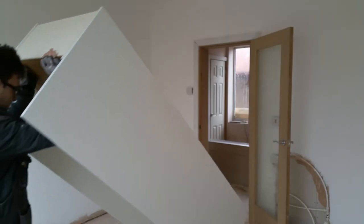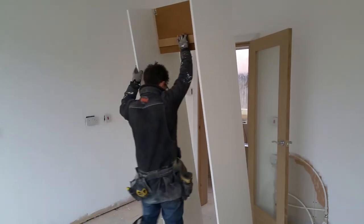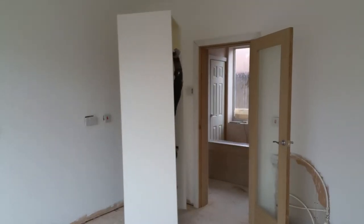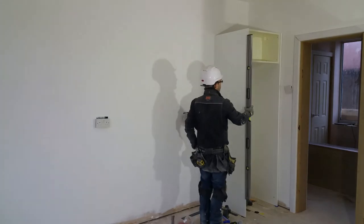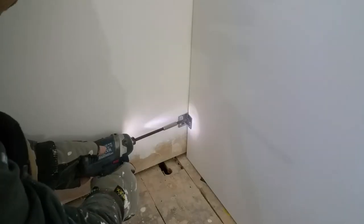A couple of quick grip clamps help me fix the other side in the same way. Next, I can stand the assembly up and walk it into place. A spirit level and square help me find the correct position. Once it's located, I can secure it to the wall.